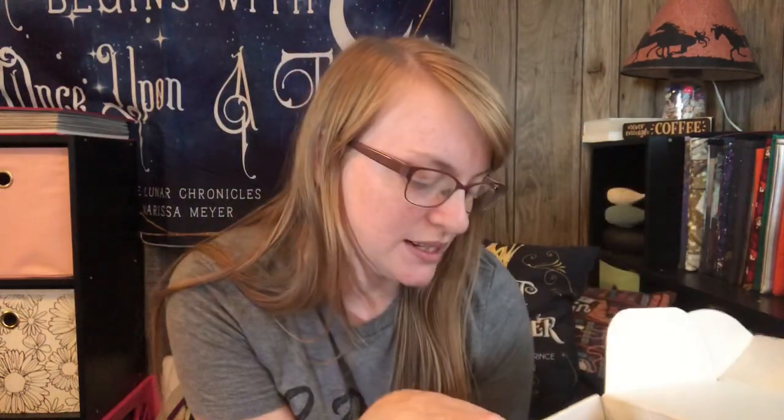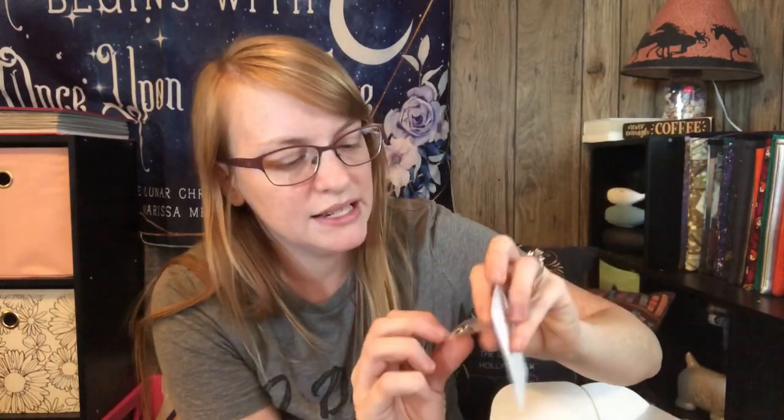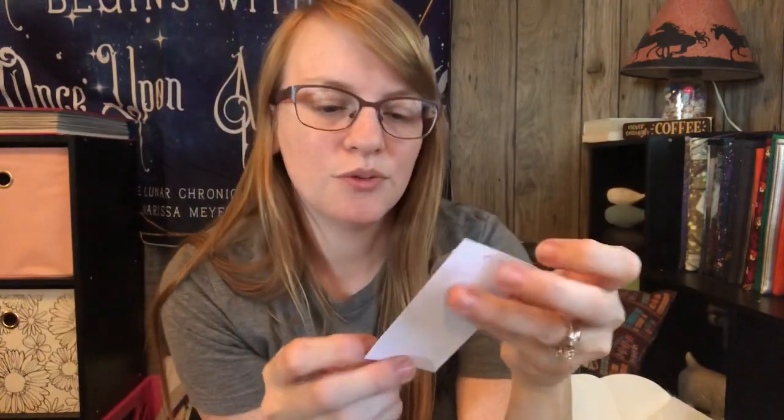Moving on to the rest of the box — it looks like we get a pair of earrings from Elissa J Designs. They look like little black beaded earrings. These are really cute. Let's see what they're inspired by — Penny Dreadful Earrings. I honestly do not know, I've never heard of that before, so I don't know anything about that one, but they're really pretty.